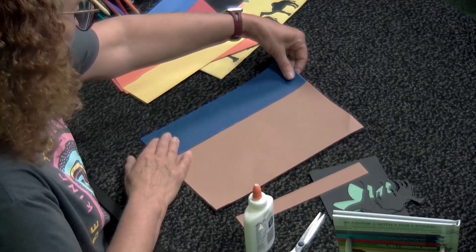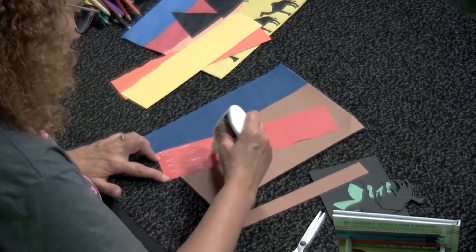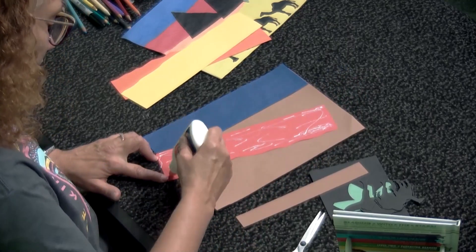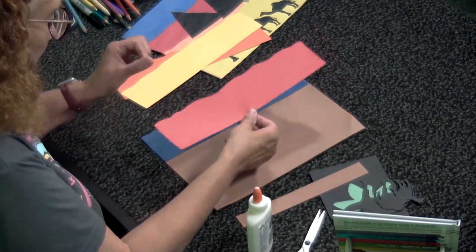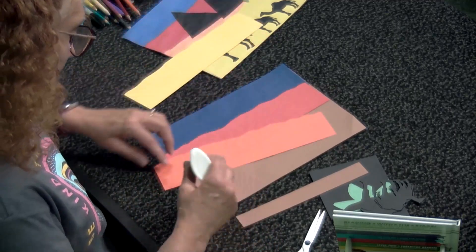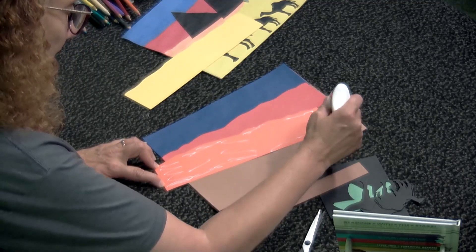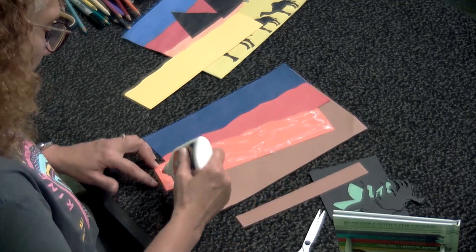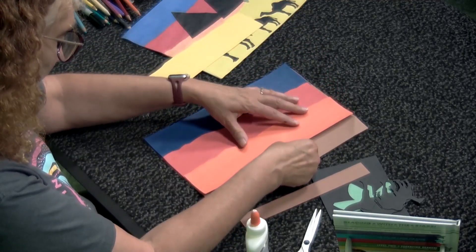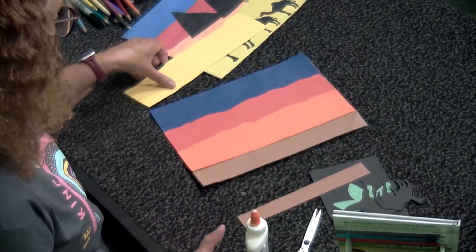Press the blue down onto the top of the background paper. Red is our next color — scribble the glue all the way across. Try to get those edges, because the edges are what will pop up if you don't have enough glue there. Same thing with the next color, orange — just keep scribbling and get enough glue in the corners. If you don't touch it where the glue is, you won't even get sticky.